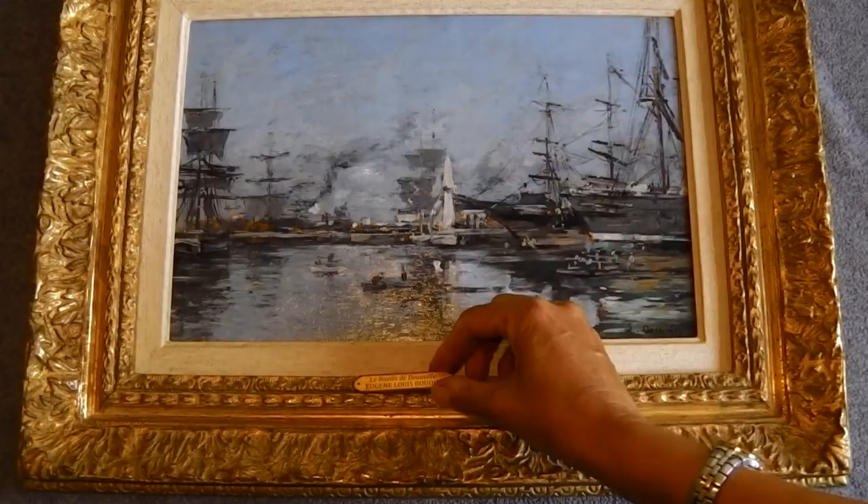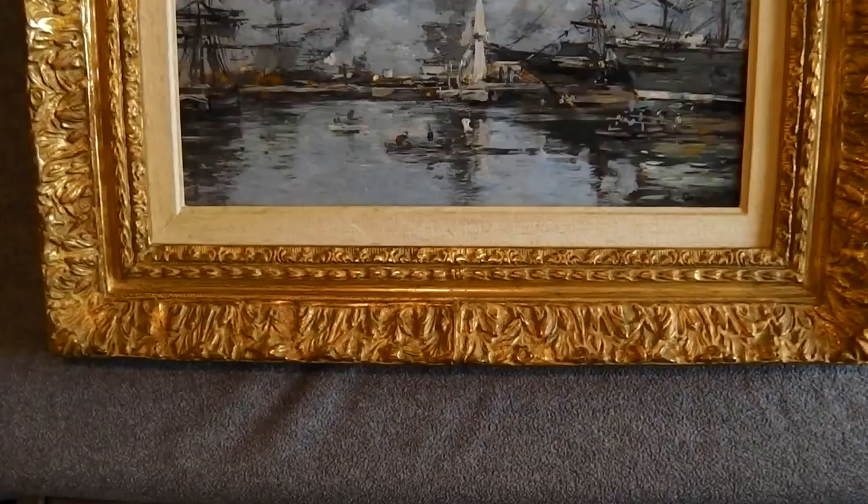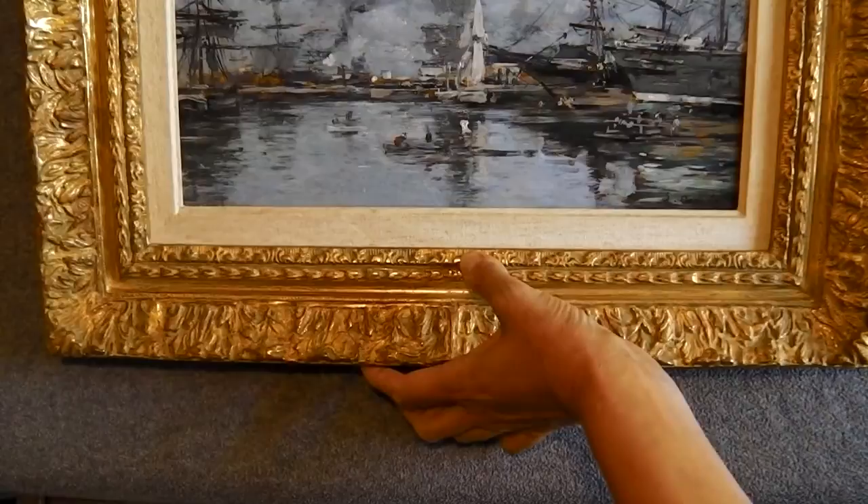Firstly, decide where you want to place the nameplate. Offer it up to see how it will look. Measure and find the centre and mark it with a pencil.